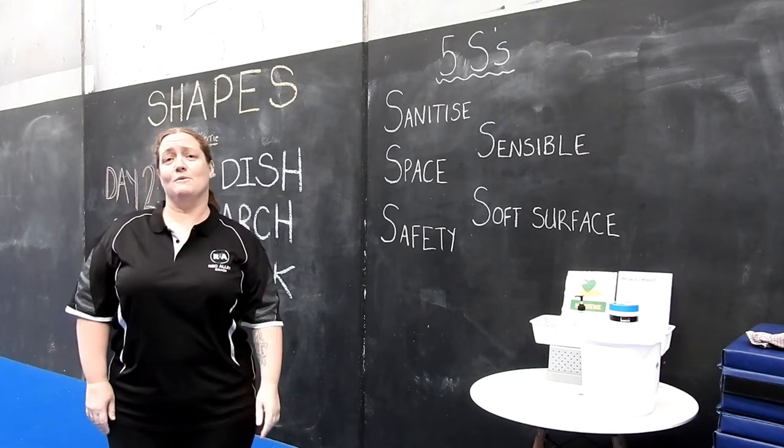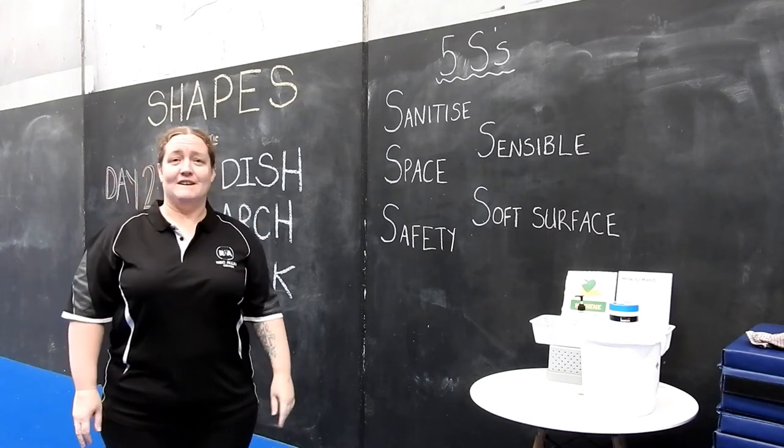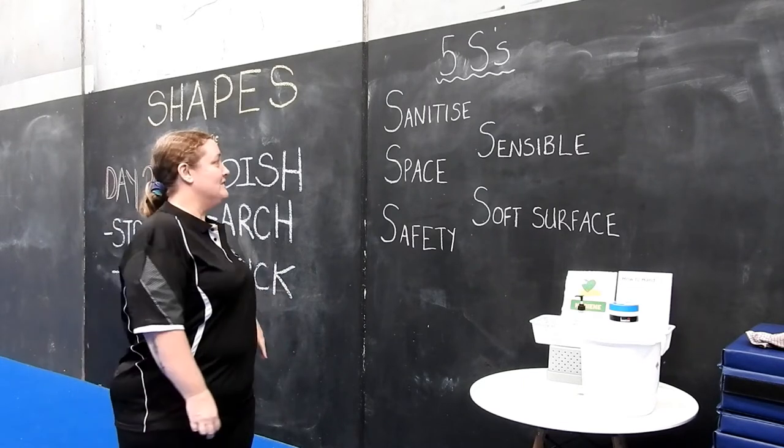Next up is space. We want to make sure we have plenty of clear space around us so that we're not going to kick any furniture or run into any walls. Safety — safety first at all times. Stick to your level of skill and make sure you have plenty of space around you.